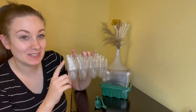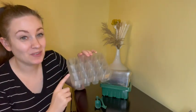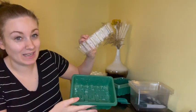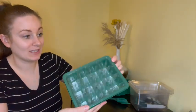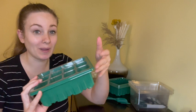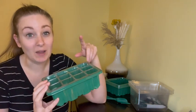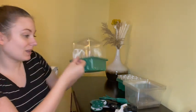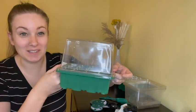You will get six seed starter trays and each of the trays have 12 pods in them. Then you'll get six bases and your seed pods will fit right into here. On the bottom there is a tiny bit of a gap between your base and your seed pod, which is great to give it a little extra room for the roots to grow and to make sure it's not sitting in a bunch of water. Then you'll get six domes to put on top and it will look like this once it is fully finished.